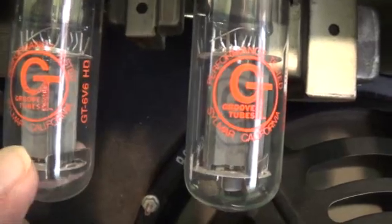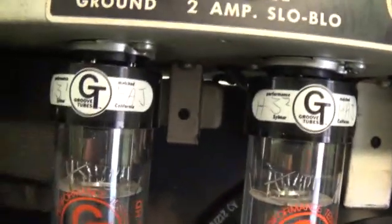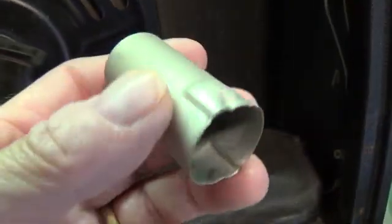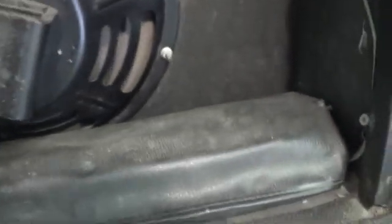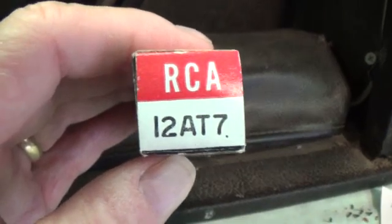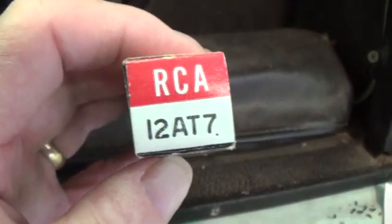We've got some Groove Tube 6V6s that ostensibly have been biased. We've got our chain of smaller tubes here. And you notice that missing shield? Well, look what I found in the bottom behind the reverb tank. Some days things just can't go wrong for you. Also, I found a 12AT7 in the bottom — just like an archaeologist when you're excavating. The 12AT7 is the tube that drives the reverb.